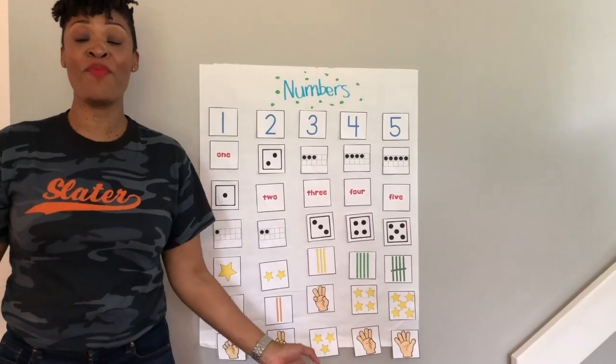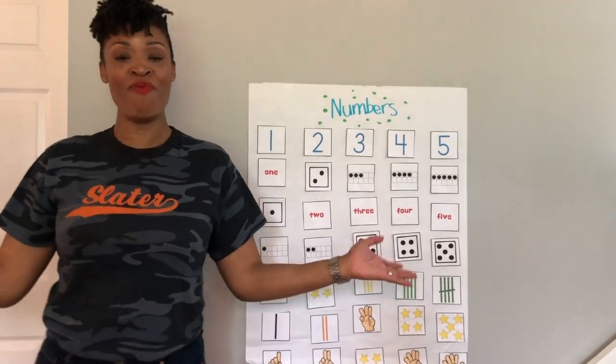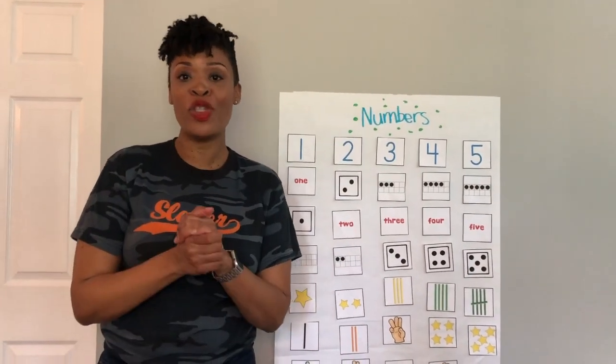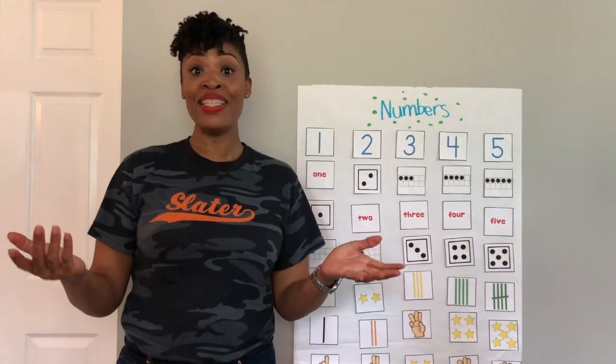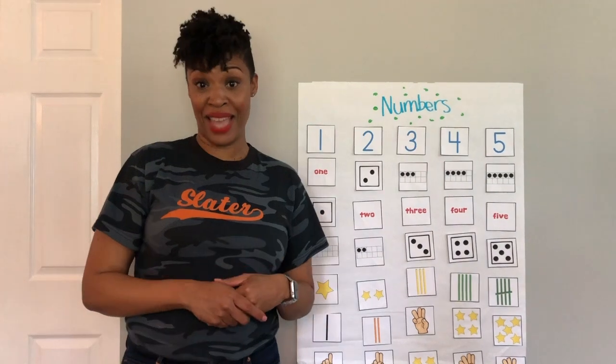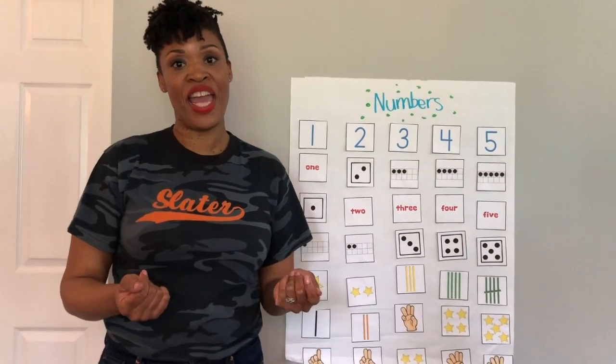Good morning, Pre-K 1. Good morning, Pre-K 2. Welcome back for another edition of Math with Ms. Tolman. I hope you all had a great week and we missed you terribly. This is how we can see you, so I'm going to keep these videos coming. I hope that you are staying safe and well, listening, learning, and growing every day.